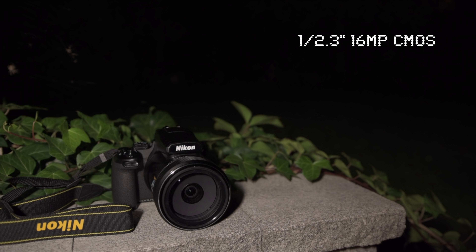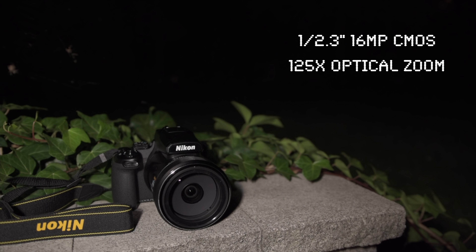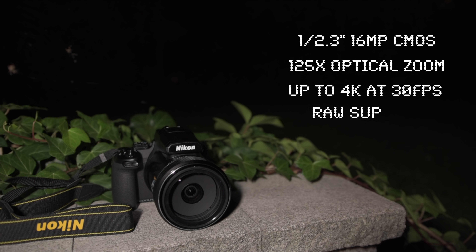It has a 1/2.3 inch 16 megapixel CMOS sensor, a 125x optical zoom lens — that's 24 to 3000 millimeters with f/2.8 to f/8 aperture. It records video up to 4K at 30 frames per second and has RAW format support.